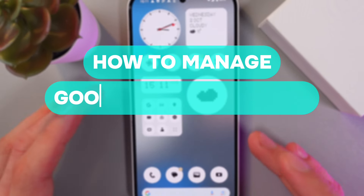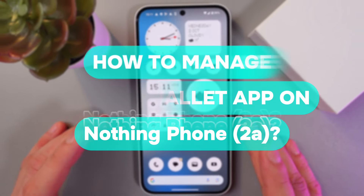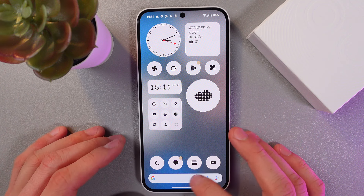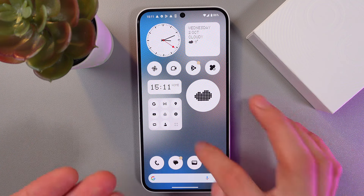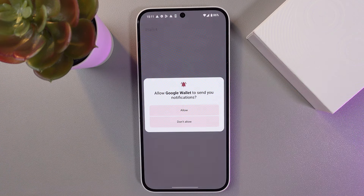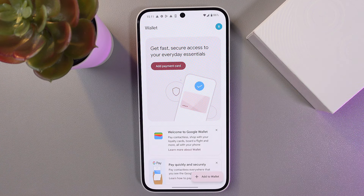Hello everyone, and today I'll show you how to manage Google Wallet on the Nothing Phone 2a. Open up your wallet application — I have it here, however you may have it in the list of your applications. Let's tap on the wallet and allow it to open. Here on the main screen,